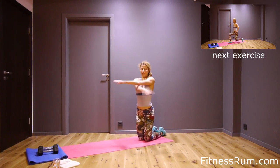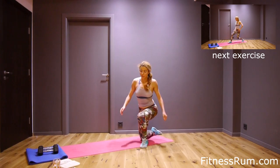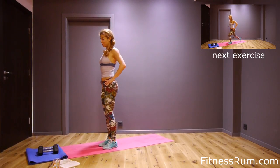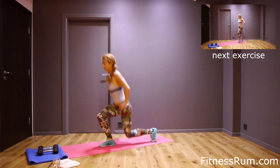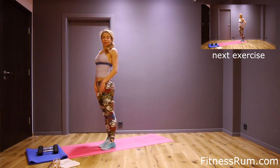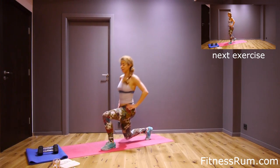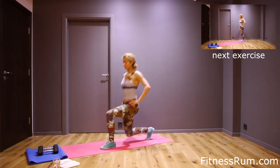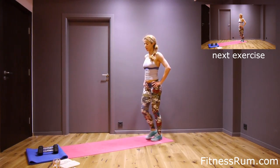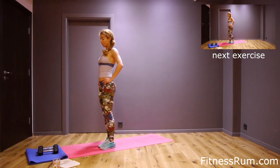Okay, stretch a little bit and now we will do lunges. Left leg step backwards, and now upright and the same leg step forward. Now right leg. Two. Left leg. Three. Right leg back.